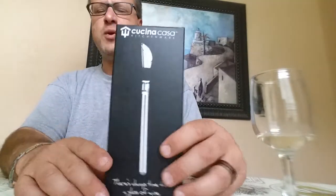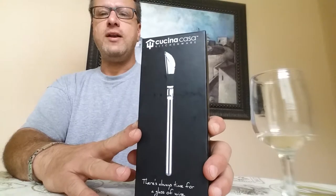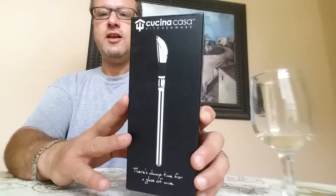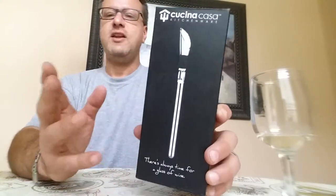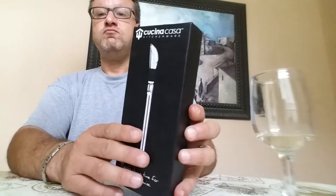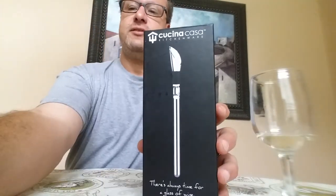Kachina Casa — good little gadget. I don't think it's much money, it's like $20 I believe. So if you're into wine and you want to serve it cold, it's a stainless steel rod. And when it's done, you wash it by hand. I recommend it. Thank you for watching.